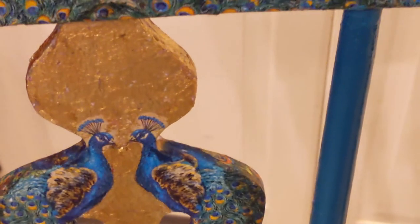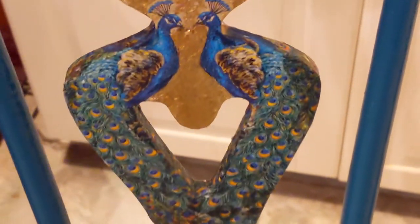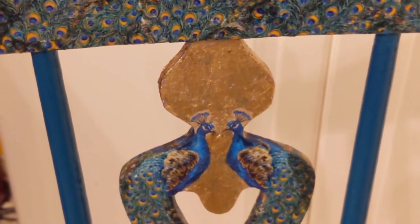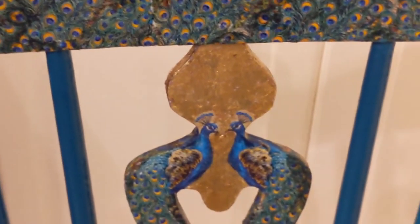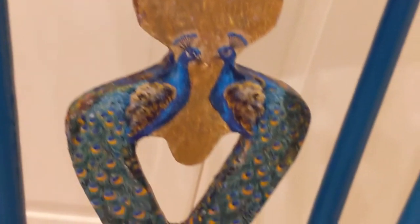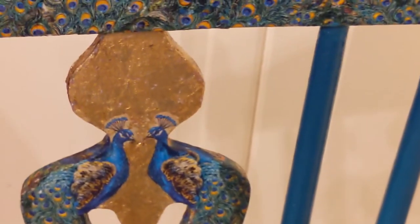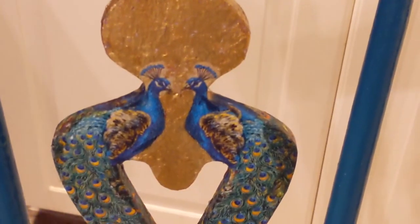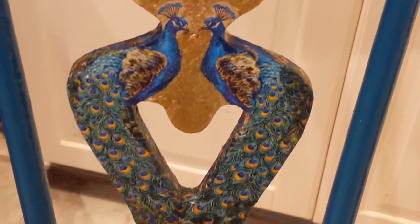I decided to apply some gold leaf behind the peacocks to make them stand out a little bit more. Gold leaf is a really thin gold paper that you can buy from craft shops or online, and it's exactly the same principle as decoupaging. You usually use your Mod Podge to apply the gold leaf where you'd like it. In this case I think it's really worked to accentuate the peacocks.